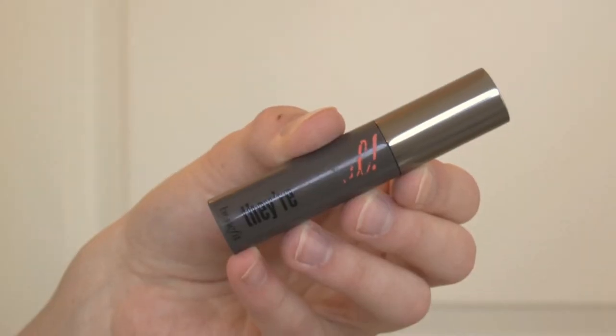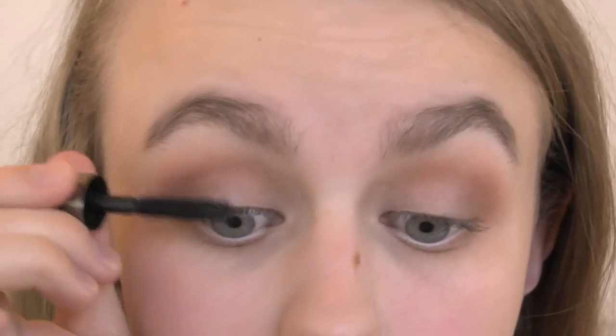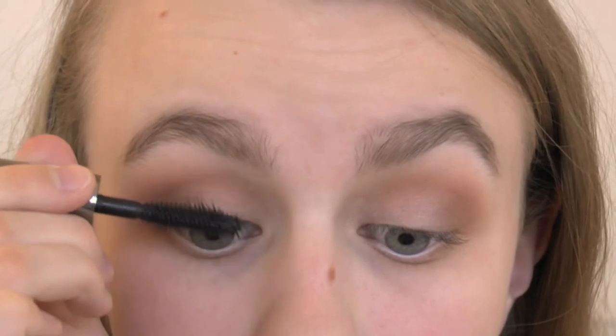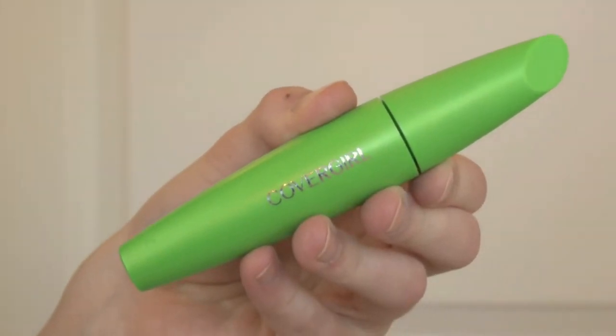Moving on to mascara, I'm first applying a coat of the Benefit They Are Real, then applying a coat of the Covergirl Clump Crusher on top.